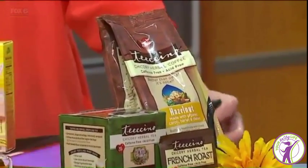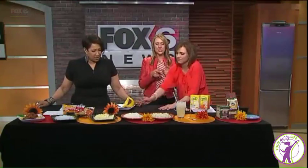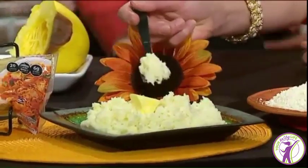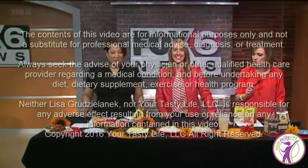I really like all of these swaps. Easy swaps — April Fool's — you're eating more vegetables and you didn't know it. Be healthy, you guys.